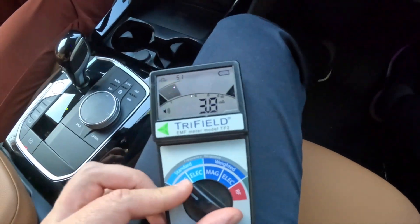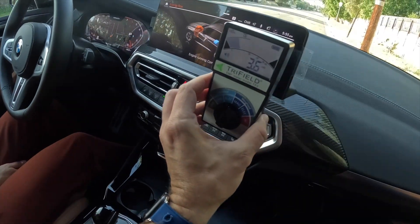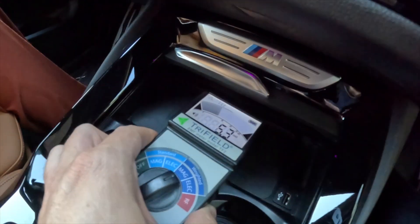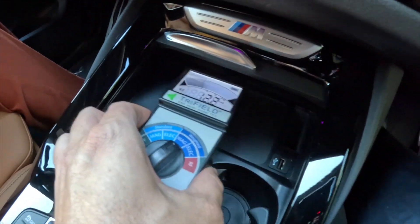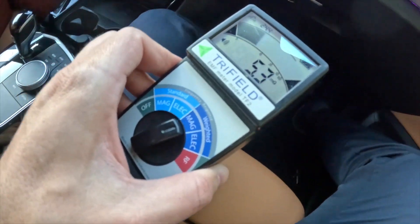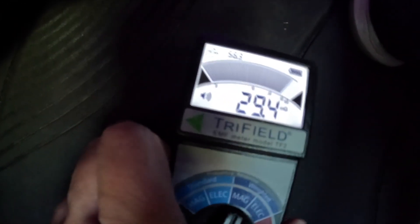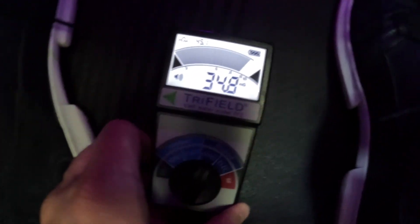I'm starting the meter on the magnetic weighted field setting. Looking at all the electronics, it's pretty much background exposure levels — nothing crazy. It does have a wireless charger and near it the levels are higher, so don't keep your hands there. Now here's a funny thing: as we go to the floor, this also goes crazy — and this doesn't have anything under the floor like a big battery.